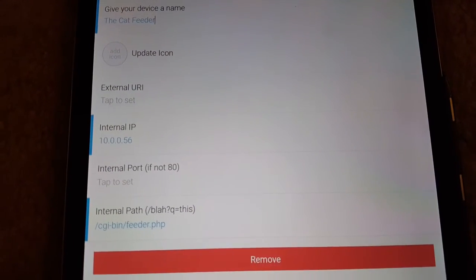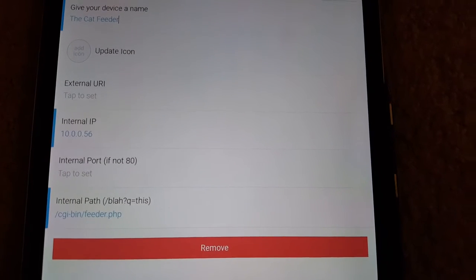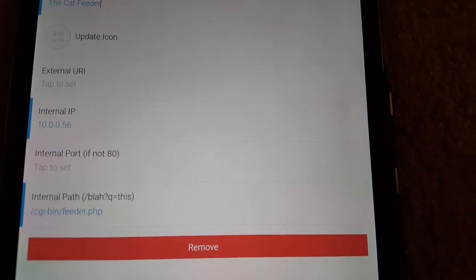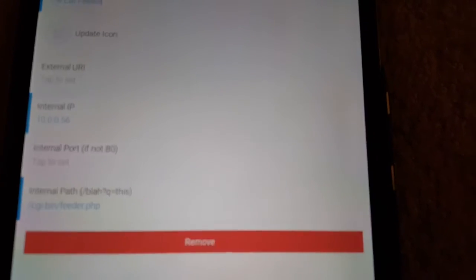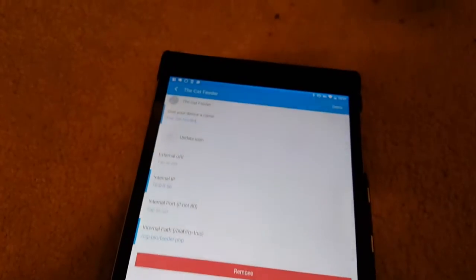When you push this button it goes to that IP address and runs a PHP script, and within that PHP script all it does is execute a Python script. It's pretty easy — I knew basically nothing about programming before I got this started and I learned quite a bit along the way.